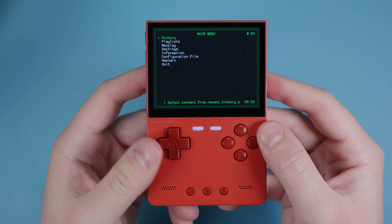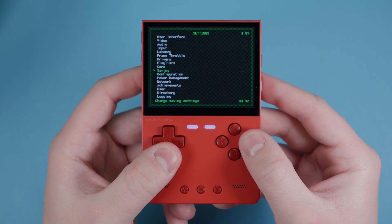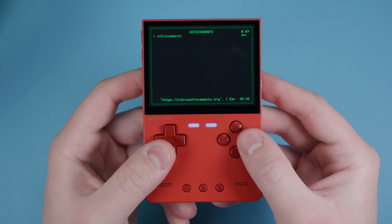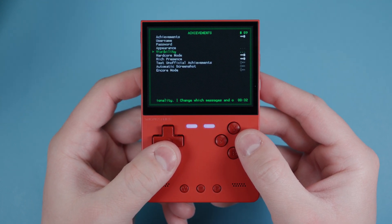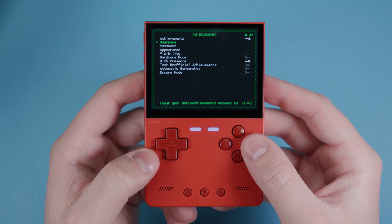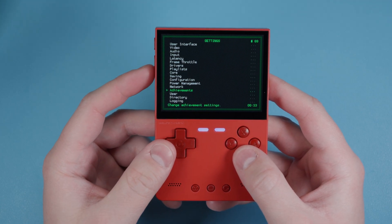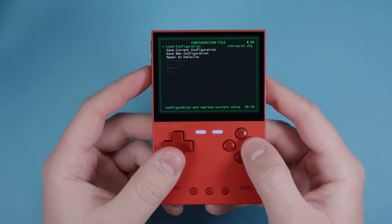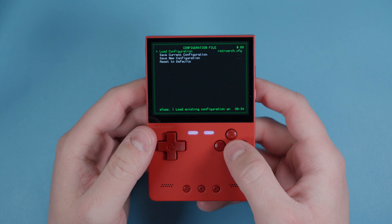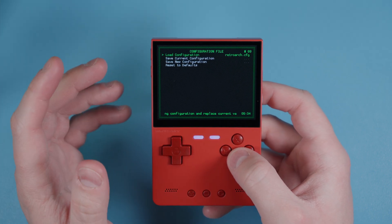One of the biggest things you'll probably want to do is set up achievements. Go into Settings, head over to Achievements, and turn it on. I would turn hardcore mode off, then log in with your username and password. Once you've added your username and password, go right back, go to Configuration File, and save current configuration. RetroAchievements won't work yet because we haven't signed into Wi-Fi - don't worry, we'll get there.